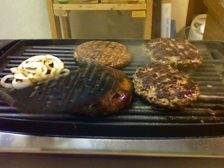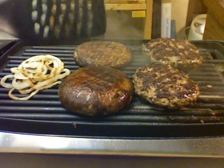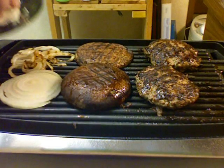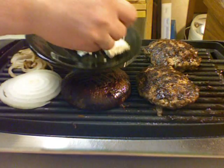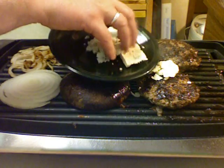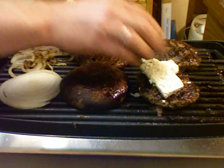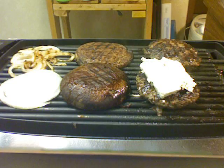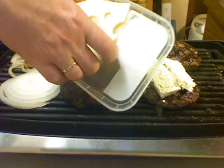It kind of looks like to me the mushrooms still need to cook longer. It's been a couple of minutes since I flipped them. I'm going to add some blue cheese to one of the burgers, and the other one's going to get some Swiss cheese.